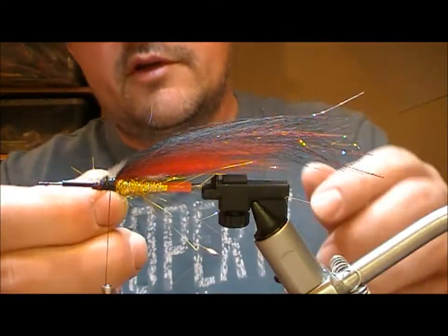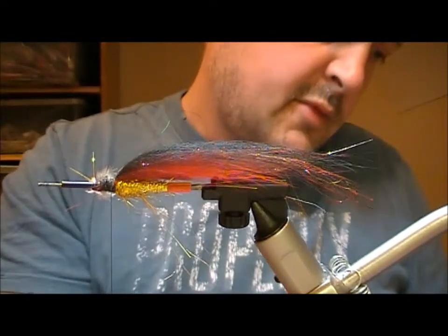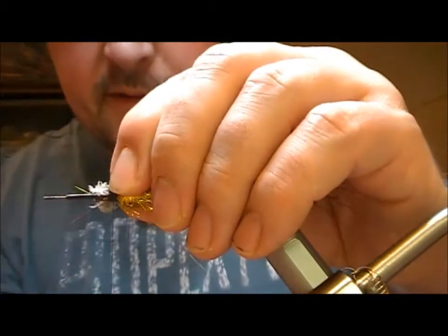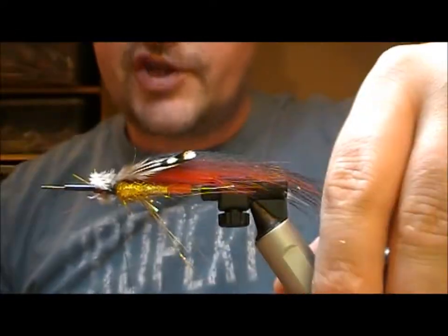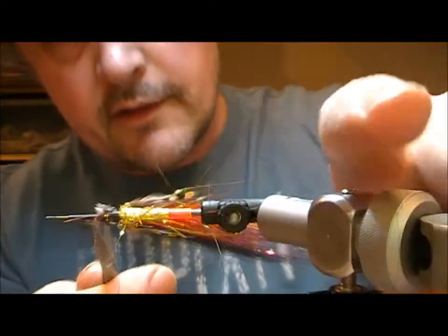I'm going to put on Jungle Cock roughly the length of the body. Because we're tying it in in the fluffy bit, it'll actually sit fairly well. Once you get up into the stiffer bits of the stalk, the shape of the stalk tends to make the Jungle Cock fold up to one side or the other.